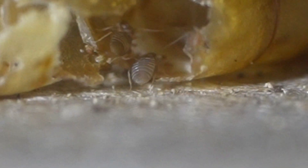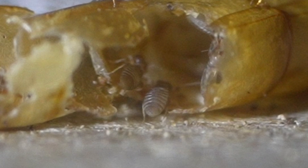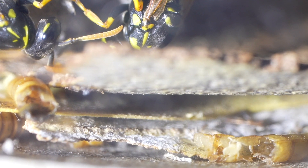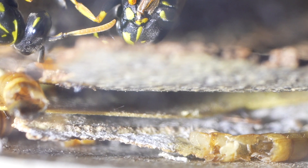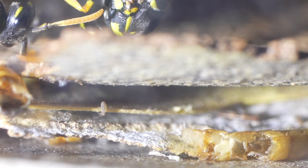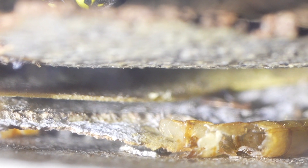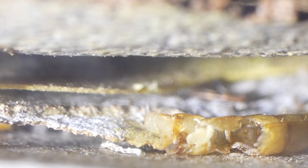This is bark lice, also called book lice. It's a type of tiny almost microscopic insect that feeds on molds, fungus, and dead insects. These are natural bugs from the outside environment that can often be found inside wasp nests that have gone defunct for this season.